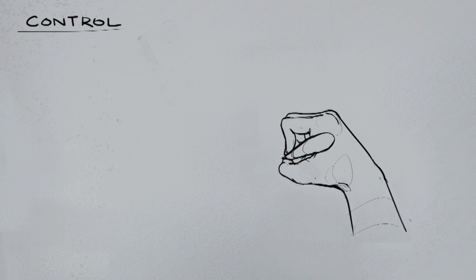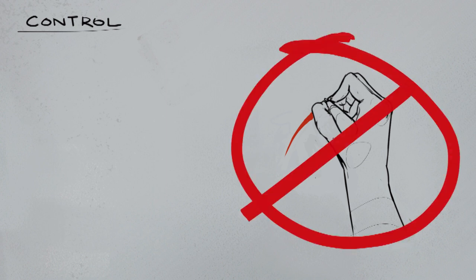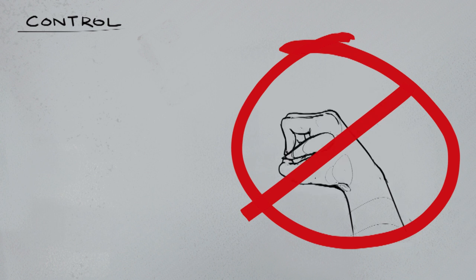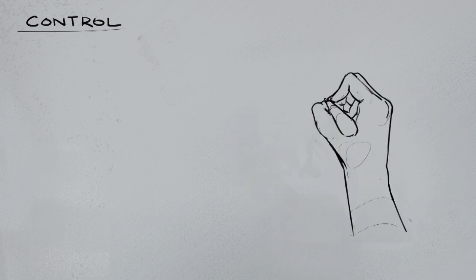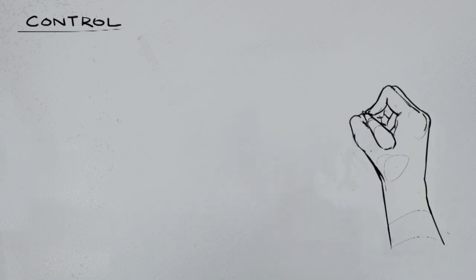I've talked about control a bit in the past - the video about art warm-ups was mainly about control-oriented stuff, but I'll go over it quickly again. A lot of people will draw just with their wrist, letting their arm lay flat on the paper and moving their wrist back and forth. We want to get away from that as much as possible because it limits our range of motion. Instead, we're going to draw with our whole arm, starting from our shoulder downward.